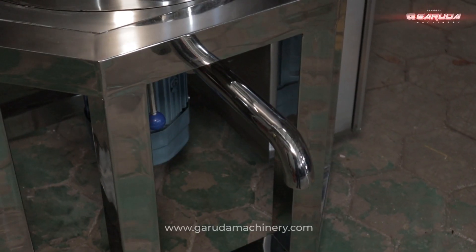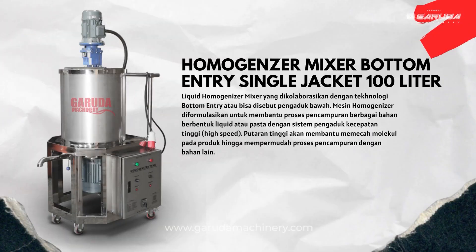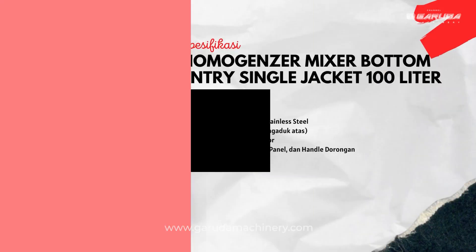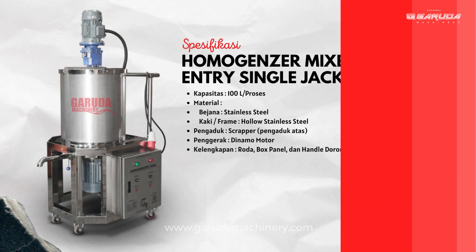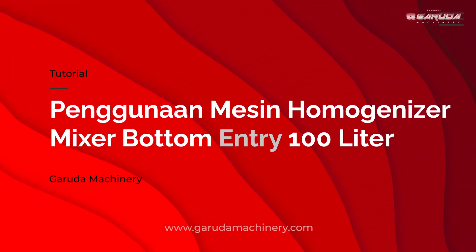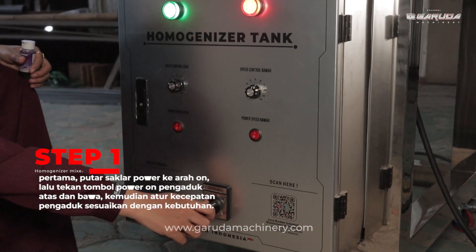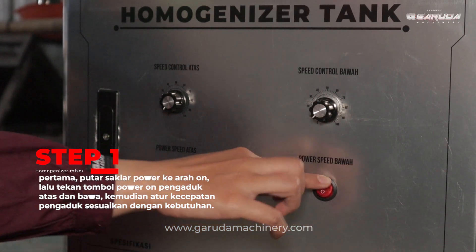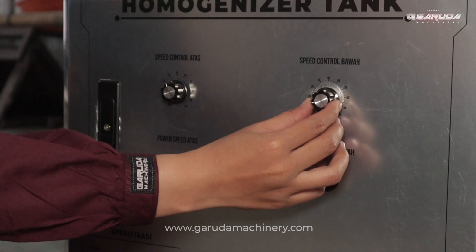Berikut spesifikasi lengkap dan fitur-fiturnya dari mesin homogenizer mixer 100 liter. Untuk penggunaan mesin ini, pertama putar saklar power ke arah on, lalu tekan tombol power on pengaduk atas dan bawah, kemudian atur kecepatan pengaduk sesuaikan dengan kebutuhan.